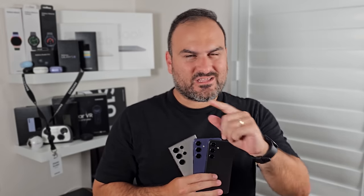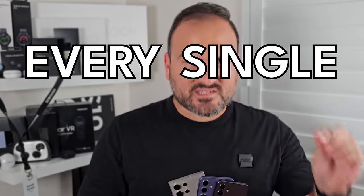The Galaxy S24 series is out, and there is a lot about these cameras that you need to know. This video, we are going to take a look at every single camera feature that you can find on the Galaxy S24 series.